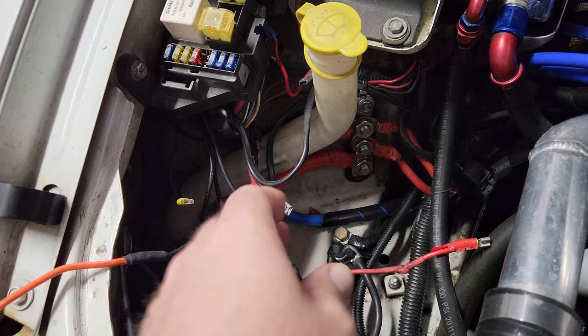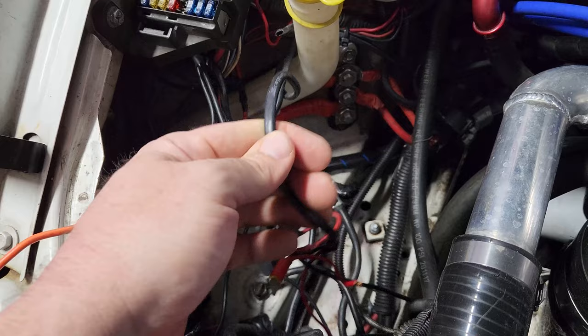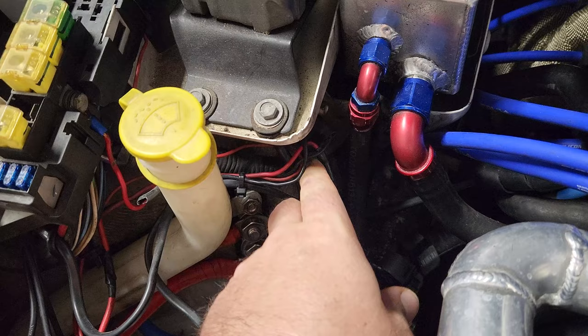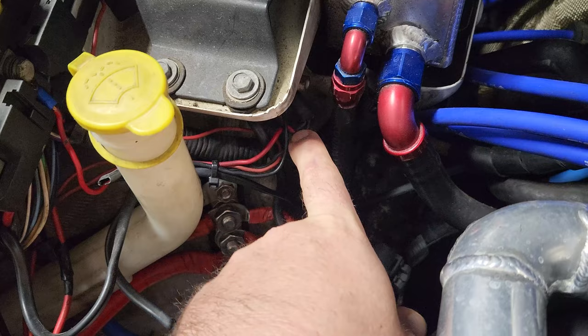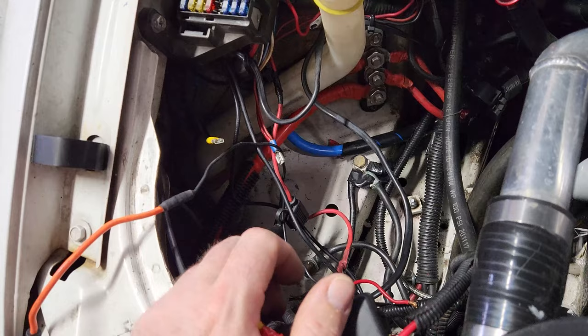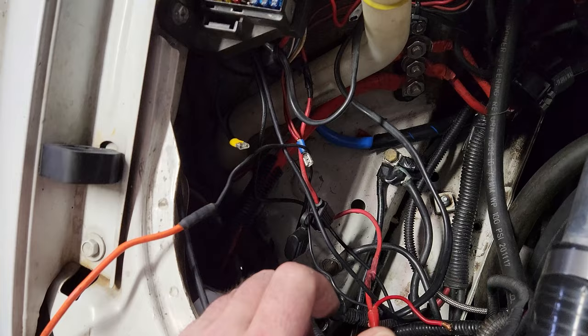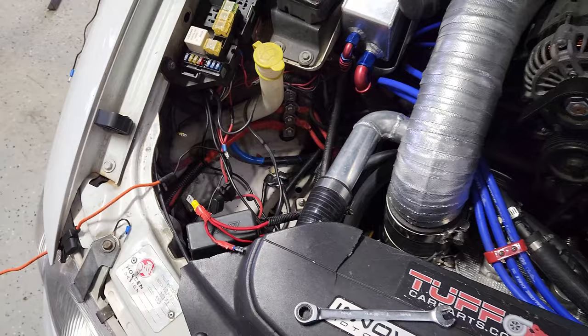We've ripped out the old wiring. This dual wire here is for the electrical water pump - that'll have its own circuit. There's also a dual-core wire that goes down to the back of the car for the surge tank. What we're going to do is take the positive for the fuel pump and use the negative wire as a data trigger for the water pump down the back, so it gets all its power from down there. We'll cross that bridge when we come to it - let's start chopping some wires and making it easy to work with.